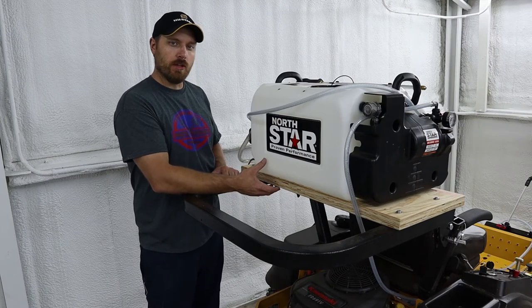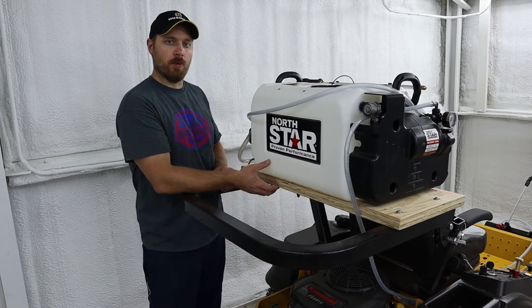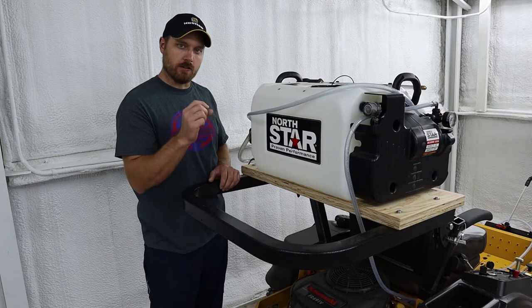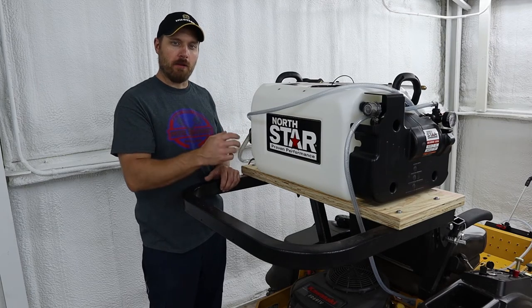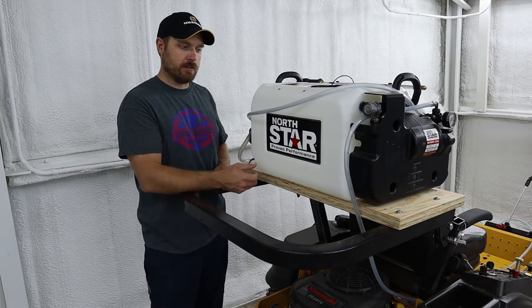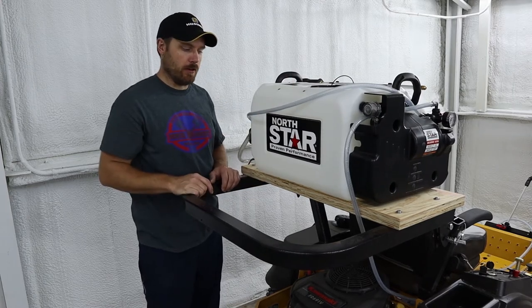This tank has nuts molded into the bottom of it, so I just drilled four holes that lined up with those mounts and bolted up through the bottom of the plywood. You've got to be careful to get bolts that are just the right length — if they're too long, you could break through the bottom of the tank. They don't thread into the tank very far, but there are enough threads to get the tank bolted down nice and secure.